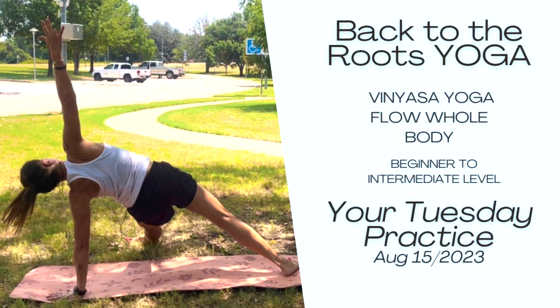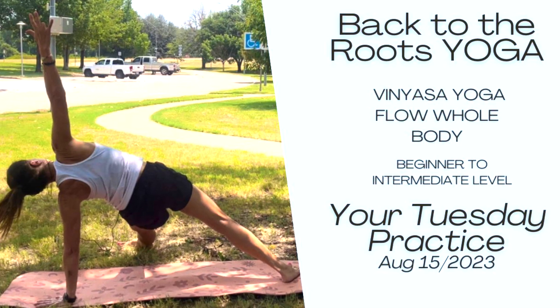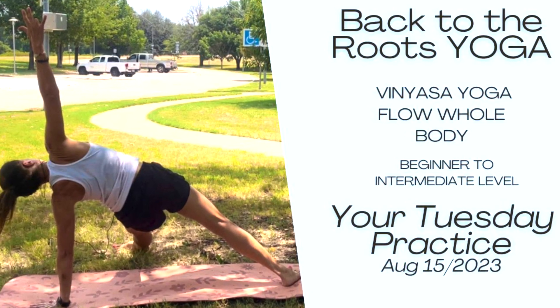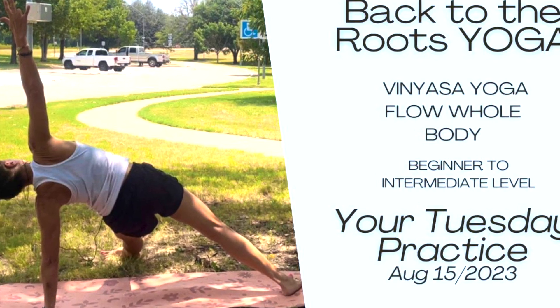Hi, welcome back to the Root Yoga practice this week. Today we will have a vinyasa yoga flow for the whole body. It will be a level beginner to intermediate. Let's start.